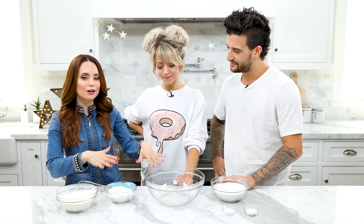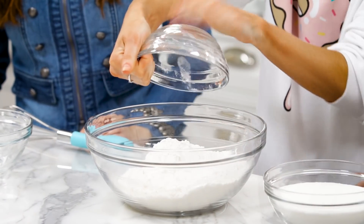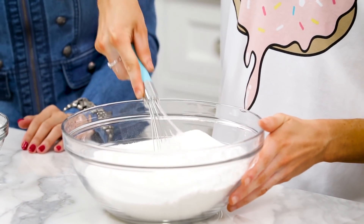First step to making our cake: mix together our dry ingredients in a large mixing bowl. Lindsay, I'm gonna have you pour in the flour and cake flour — get it all in, perfect. Mark, will you pour in the sugar, baking powder, and salt? Whisk together until well combined. Just big circles, and try to keep the ingredients in the bowl. In the bowl, yeah — it's a good tip. I make messes all the time.